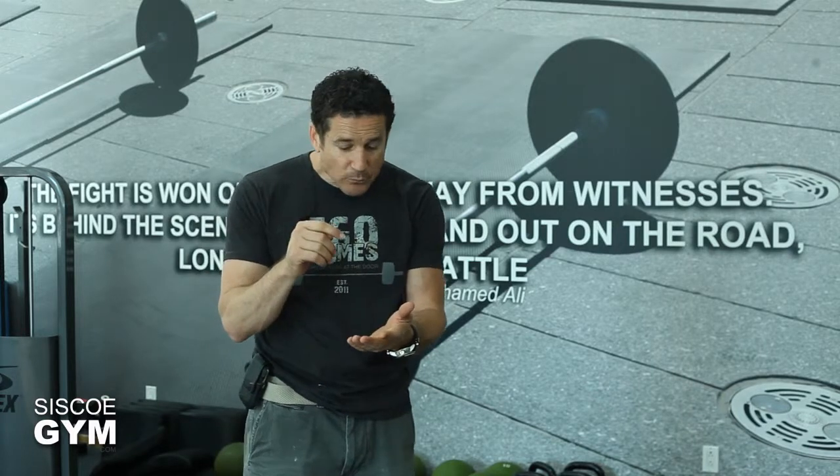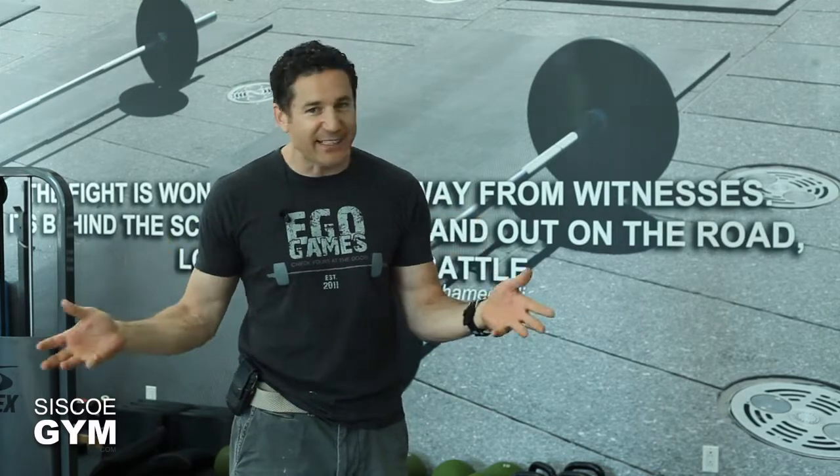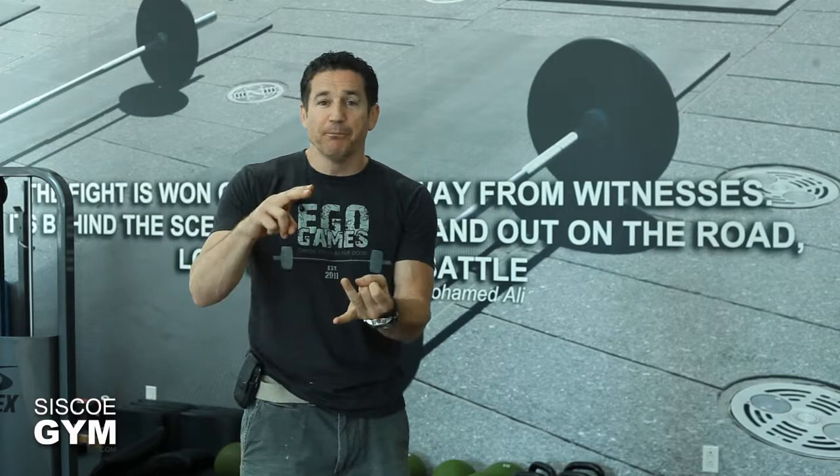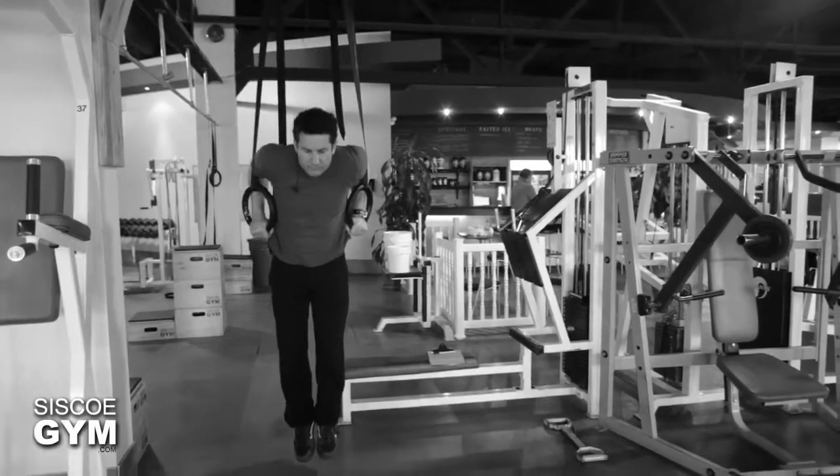There is a tutorial link down here on how to do double unders — please watch it and then perfect it. So we've got double unders, we're gonna also throw in some ring dips, and then some plain old sit-ups.